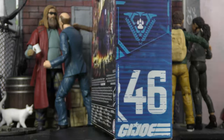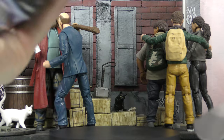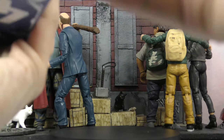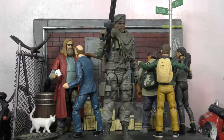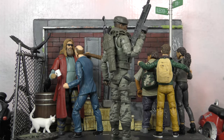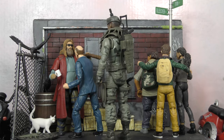We just cut the tape on the bottom and Stalker comes right out of the packaging — just like that. Here is Sergeant Stalker out of the plastic. He looks really cool and he's got a lot of accessories.